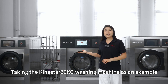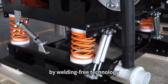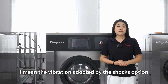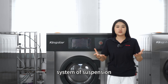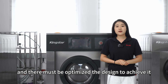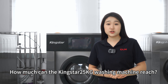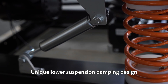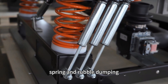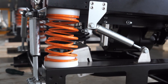Taking the Kingstar 25kg washing machine as an example, its base structure is integrally formed by welding-flowing technology, which ensures structural strength. The shock absorption rate — meaning the vibration absorbed by the shock absorption system of the suspension washing machine — should be more than 95%, and there must be optimized design to achieve it. How much can the Kingstar 25kg washing machine achieve? 98%. Its unique lower suspension damping design features inner and outer double layer seat springs, rubber damping springs, machine-filled rubber damping, and a four-fold damping structure design — achieving ultra-low vibration.